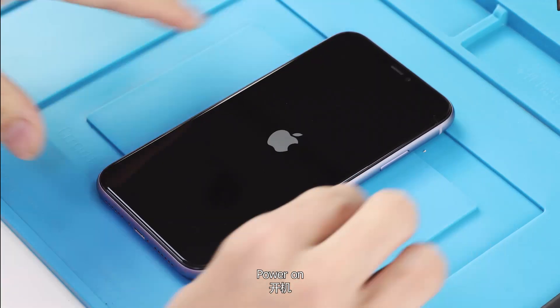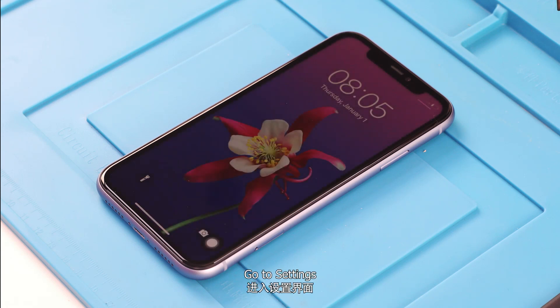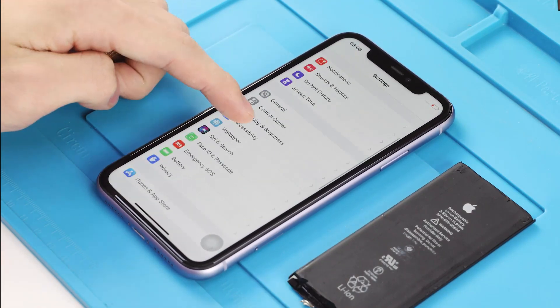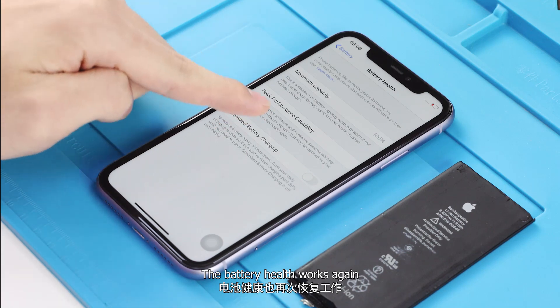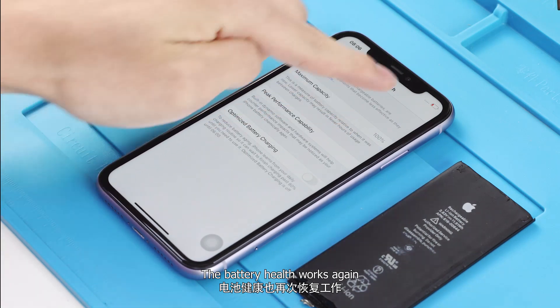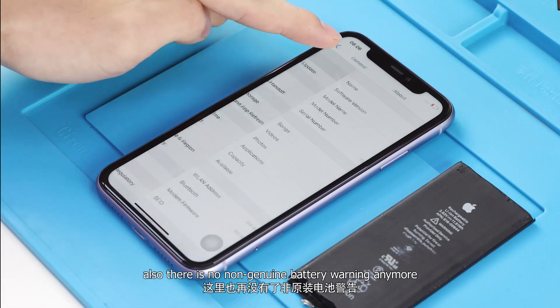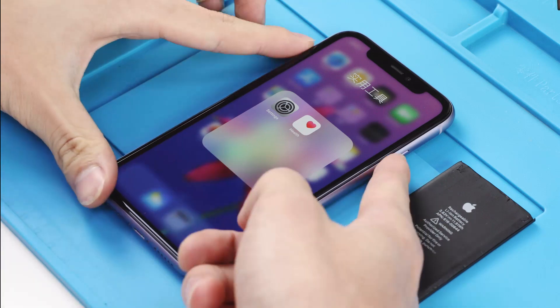Power on. Go to Settings — the battery health works again. Also, there is no non-genuine warning anymore. This disturbing issue is solved perfectly.